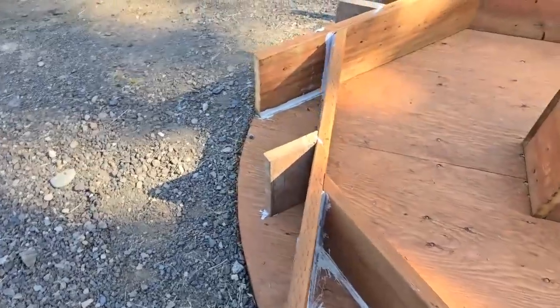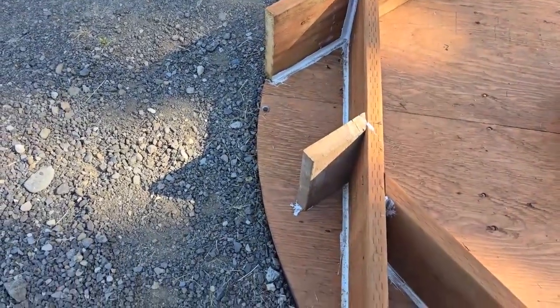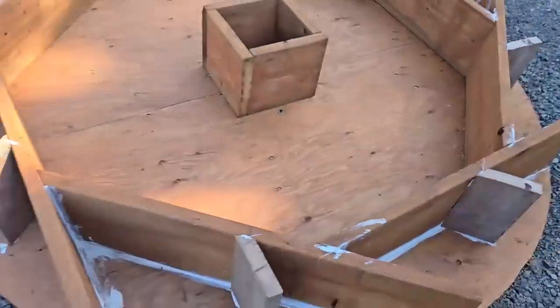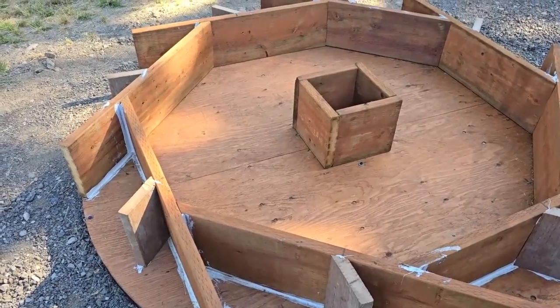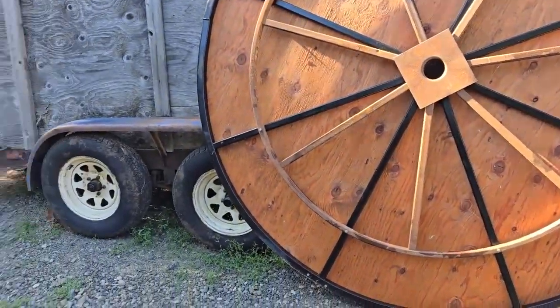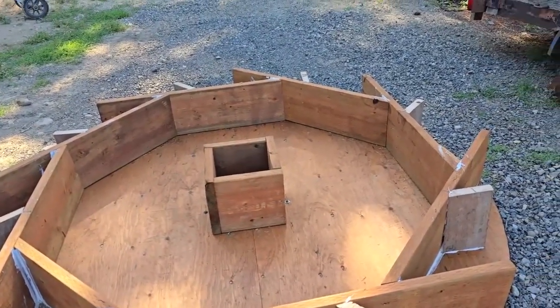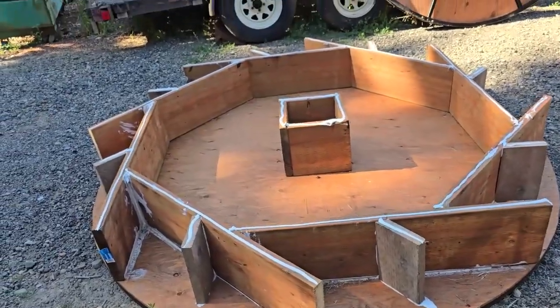We now have the second set of baffles or buckets set on each row, so we have 16 sitting in there. I cut them all, put silicone down where they're going to sit along the edge and along the floor, then used three deck screws and screwed in from the back on all of them. The circle looks ready to go — the next step is to put the other side on top and screw it all together, then measure out the square in the middle.